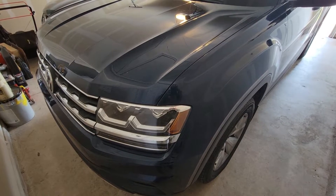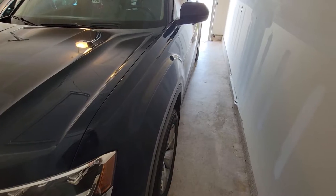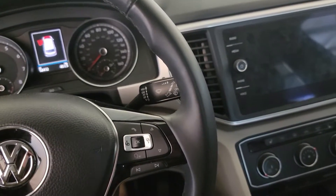2018 Volkswagen Atlas. We have a no-start, no-worky condition.